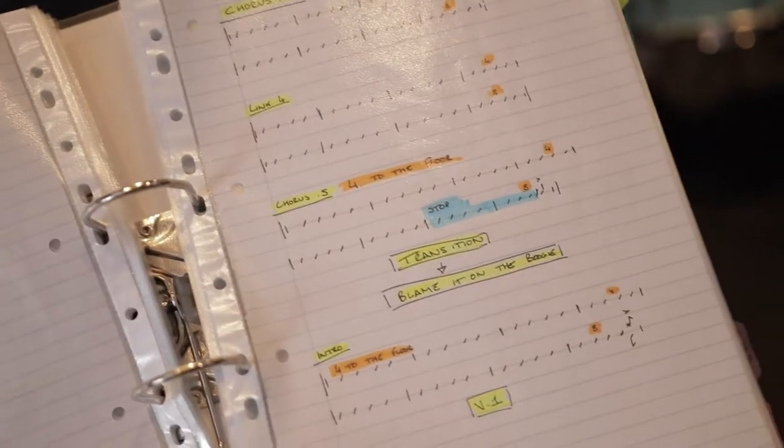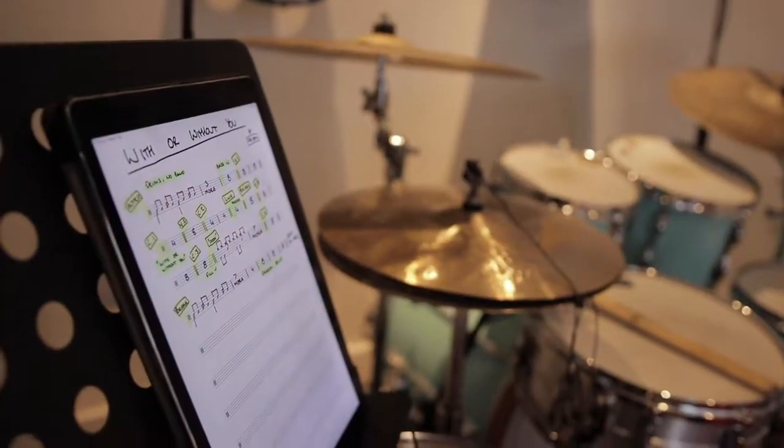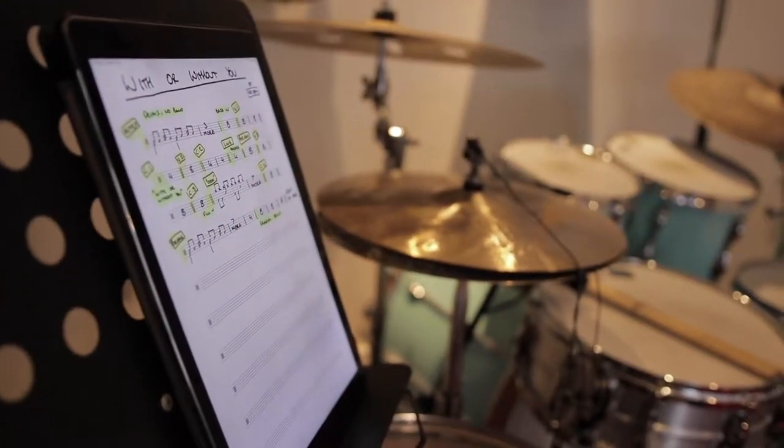So what is a chart exactly? A chart is basically a cheat sheet. It's a piece of paper or a note that tells you how to get from the beginning of the song to the end of the song — it's as easy as that. Using charts on a gig is the best way to get from the beginning of the gig to the end without having to memorize and learn all 32-plus songs.